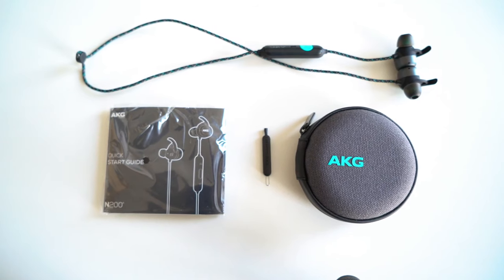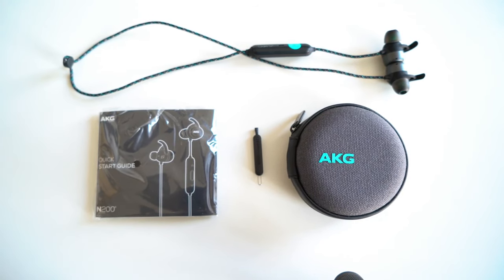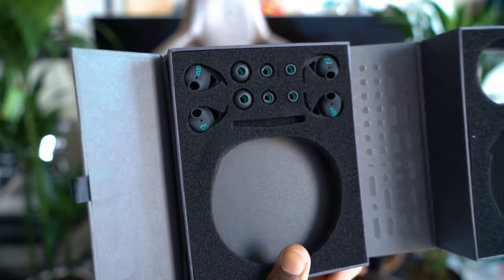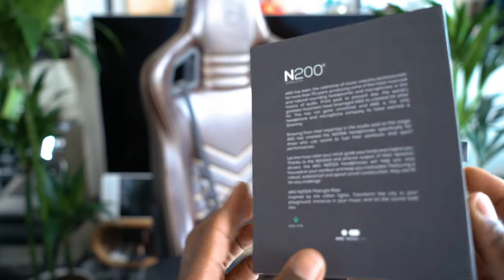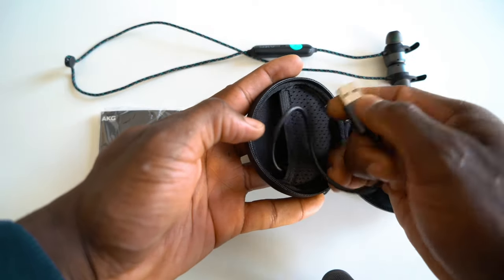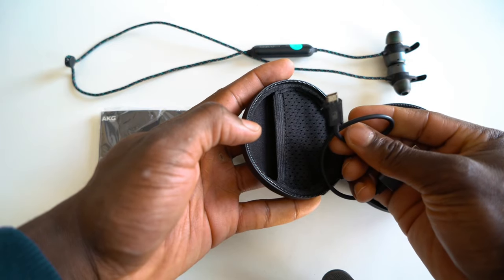So when you take it outside of the box, you get everything you need to get started, like a cable to charge it. You've got a case as well. You've got loads of ear tips and buds so that you can get the perfect fitting for your eardrums. The one that usually comes with earphones in general fits in my ears with no problem, so I didn't have to change it at all, but it's very easy to swap over, including the shark fin that goes inside your ear to keep it secure.